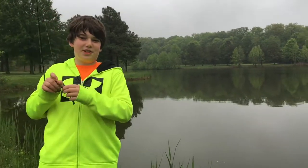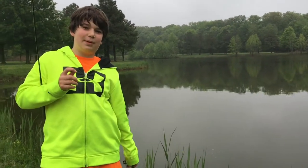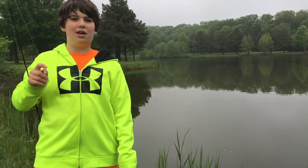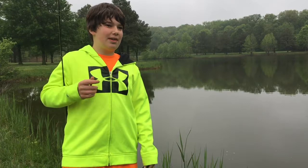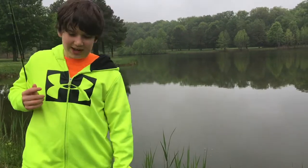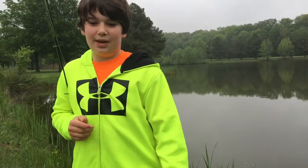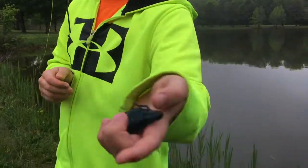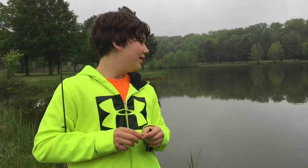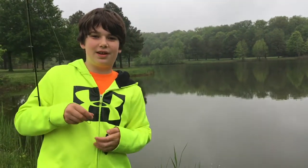Hey guys, what's up? This is A from Fresh and Salty Fishing. Today I'm out on Skipjack Pond — or Skipjack Lake, whatever you want to call it. It's coming up on six o'clock, a Sunday evening here in Maryland. It was kind of cold and rainy, dark and gloomy today. I'm gonna try throwing a blue crawdad back in this little cove and see what I can pull out. Stay tuned and I hope you enjoy the video.